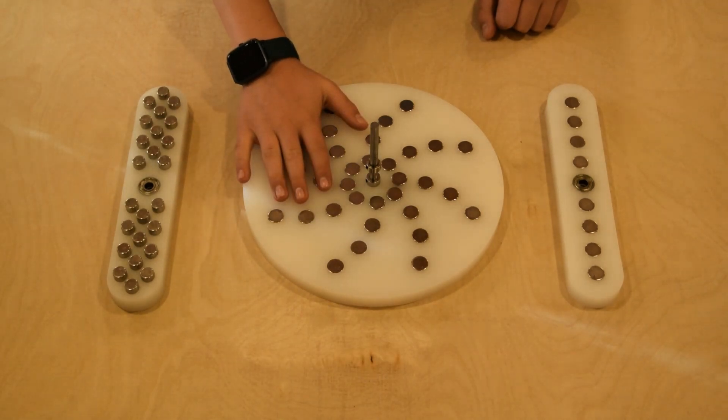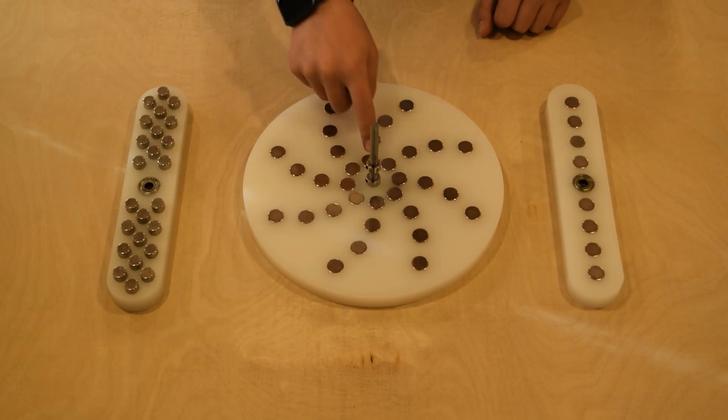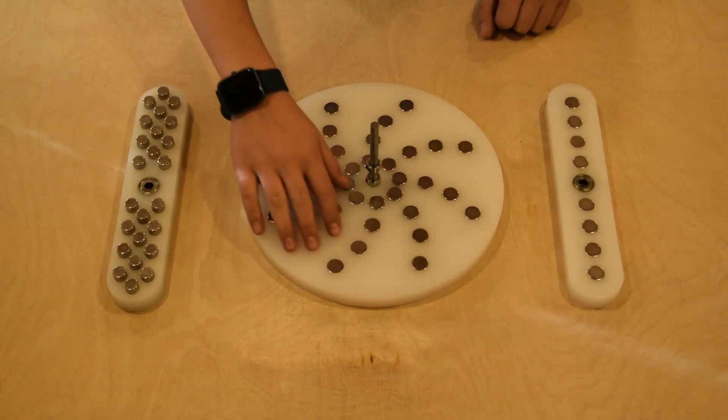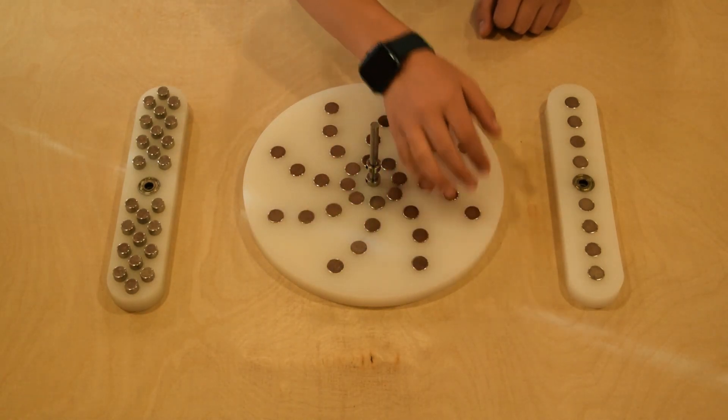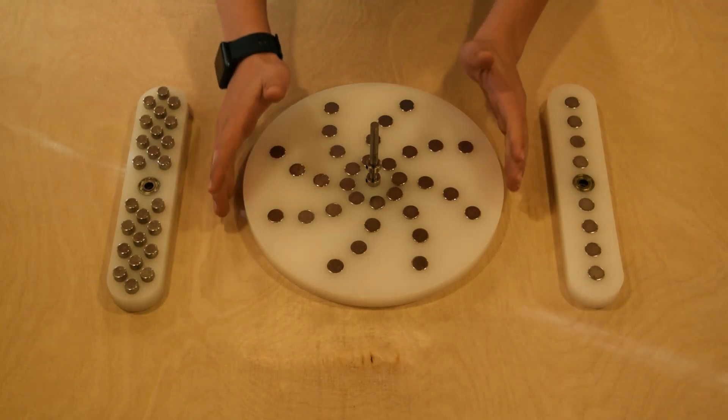Here we have another version of an all-permanent magnet motor. The permanent magnets are aligned in the form of a galaxy. There are 32 permanent magnets on the stator and they're all facing north. The stator is 10 inches wide.